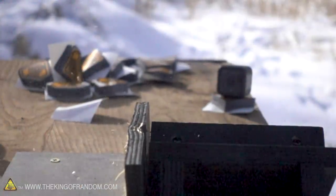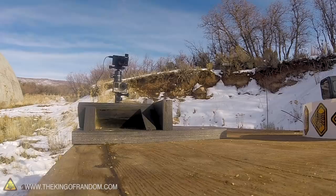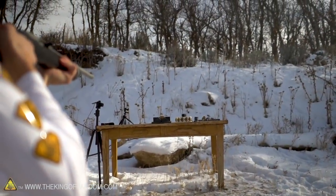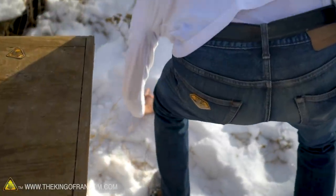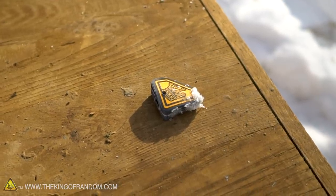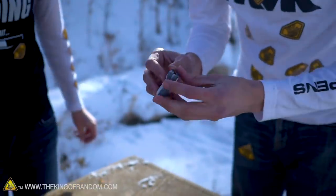First shot — I hit the stickers and they launched up in the air somewhere. They landed in the snow and I couldn't find them, so we tried again. Shot number two — the stickers went right here. Wait, did 100 stickers work? I don't think there's an exit wound. There's a bullet — you caught a bullet with 100 stickers! It knocked the backboard right off, but you still caught a bullet with 100 stickers.